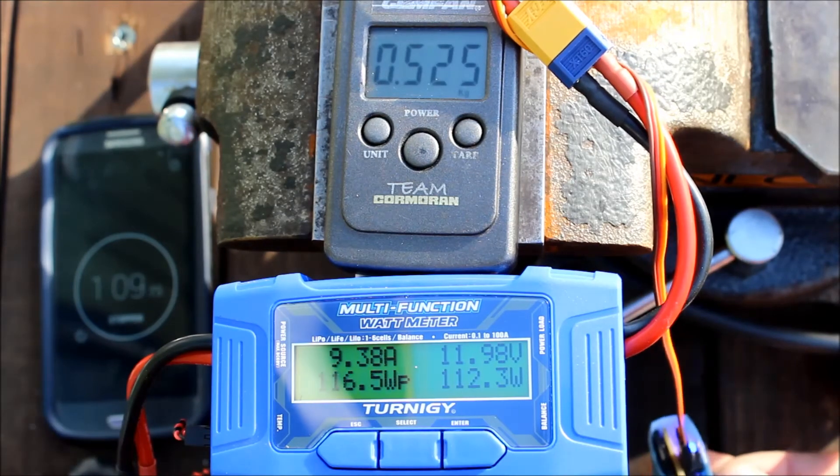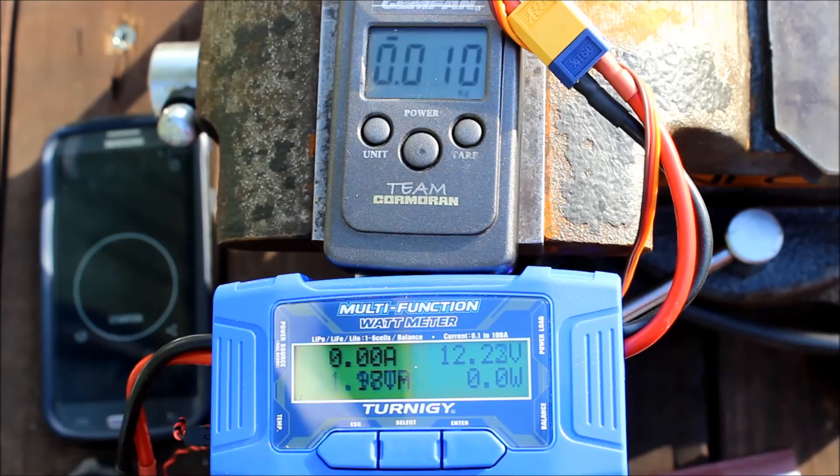You can use the Sunnysky 3S, 200g and full throttle. 1 minute and 10 seconds is enough, I think.